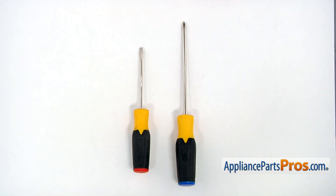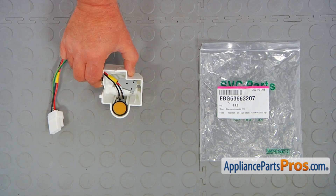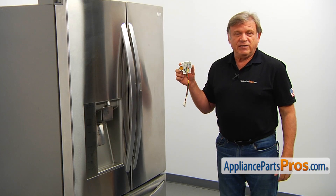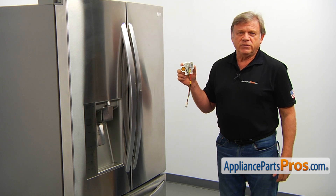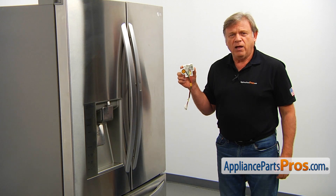For this job, we're going to need a Phillips and a flat blade screwdriver. When you open up the package, you're going to get a new compressor start device. This compressor start device is mounted on the side of the compressor at the back of the refrigerator, inside the machine compartment on the left.